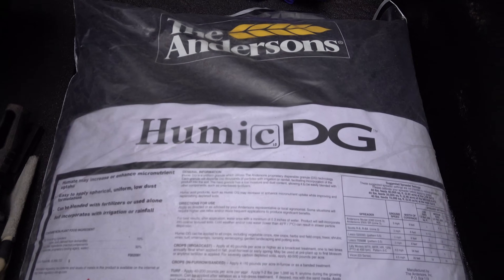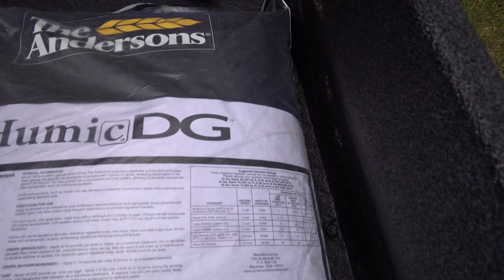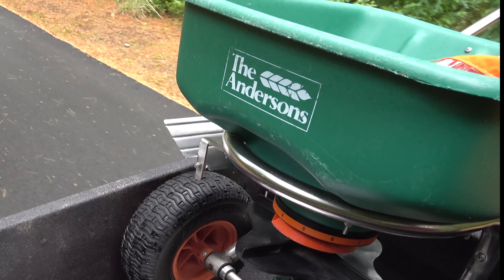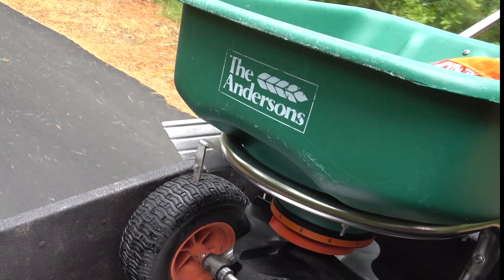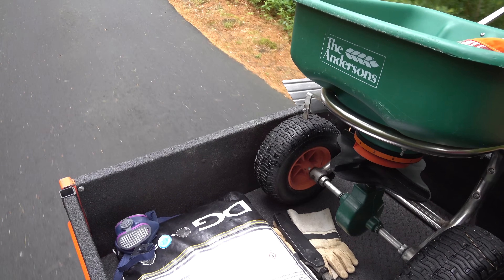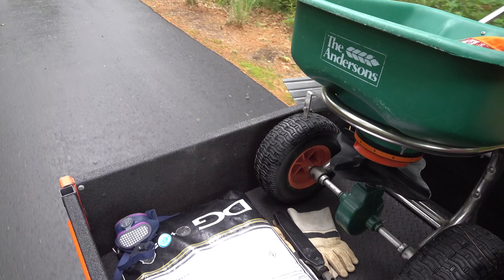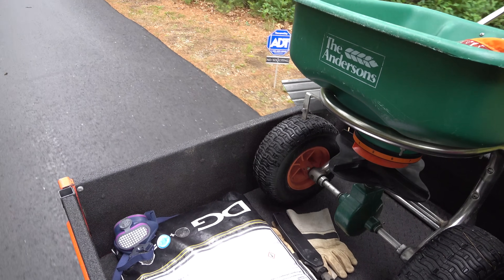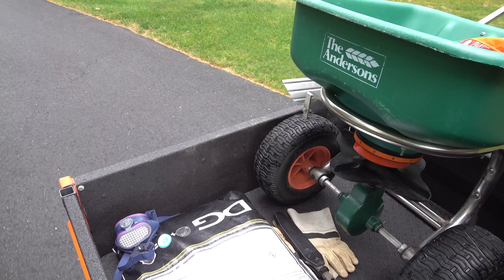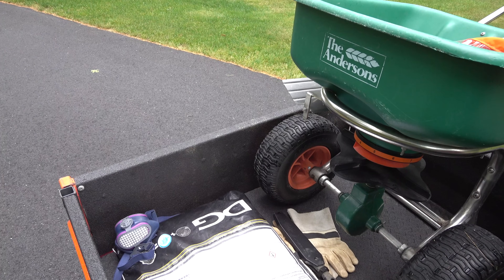And here is the solution. Humic DG is a concentrated form of humic acid in granular form — that just means it's pellets that I can load right into that spreader right there and spread on my lawn. All you need to know about humic acid that matters is that by adding it, your lawn will have a better soil structure. In fact, some studies have shown that it would take thousands of pounds of organic compounds, things like compost, to equal what humic acid can do. So think of it like a concentrated boost of organics.